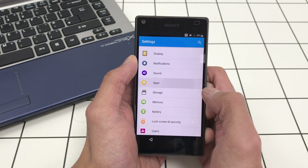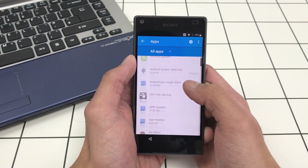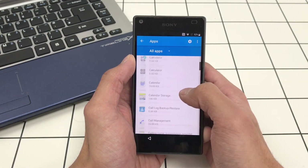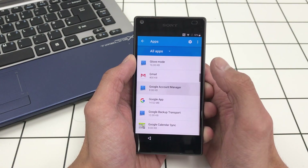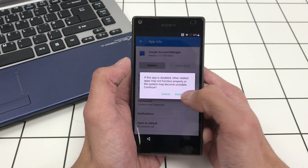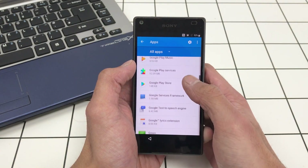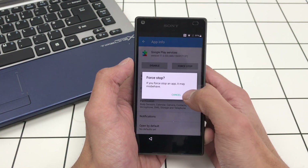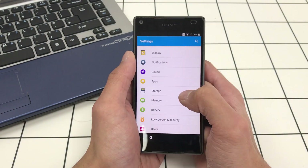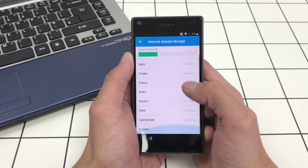Now look for Apps and click Show System — this shows all system applications. We're looking for Google Account Manager. Click Force Stop and Disable. Then look for Google Play Services, which is just underneath — same thing: Force Stop and Disable.